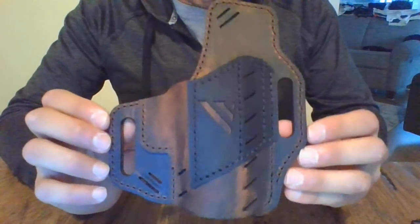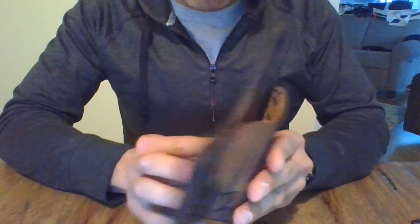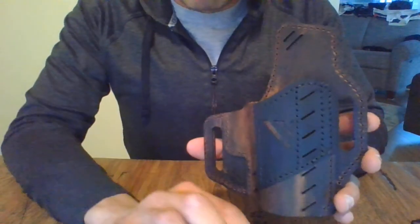This is the VersaCarry Guardian. Hope you found this review informative. If you have any questions, just let me know in the comments and I'll try to answer if I have the answers. Thanks.